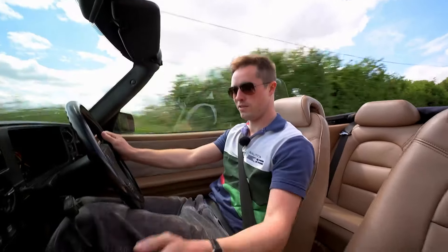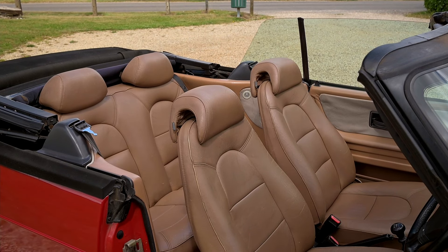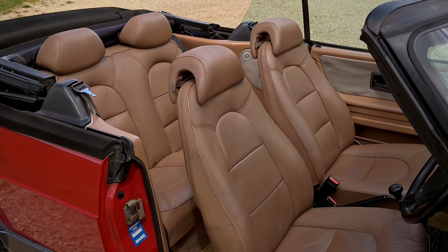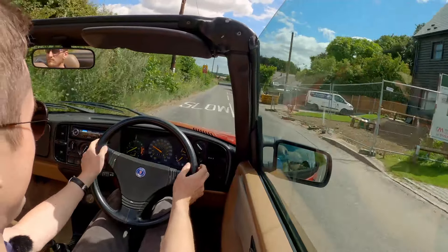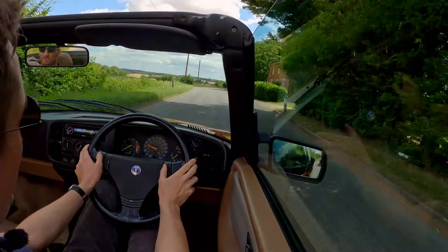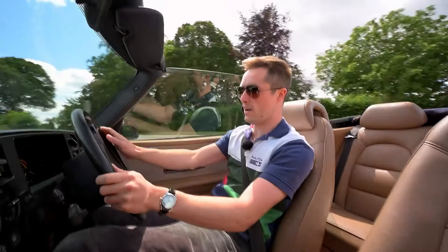Your first impressions are of a comfortable, hard-wearing leather seat — not massively supportive, though. The driving position is good but a bit high; you feel like you sit on the car rather than in it. With the convertible there's wind in the hair — maybe a little too much wind, but it is a windy day today.